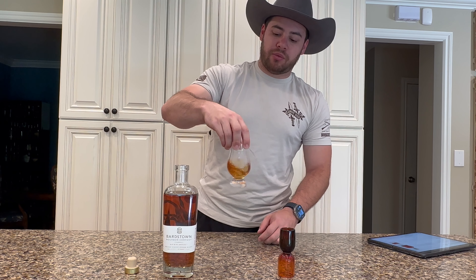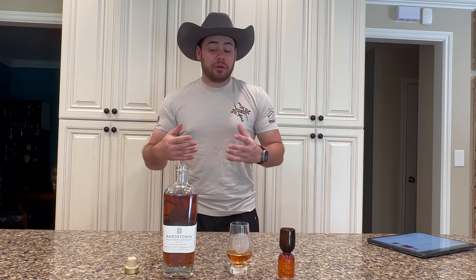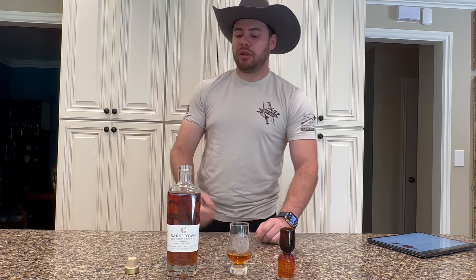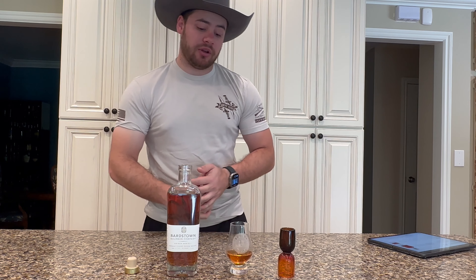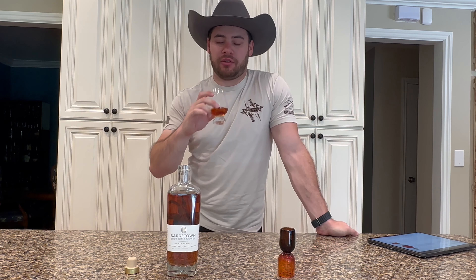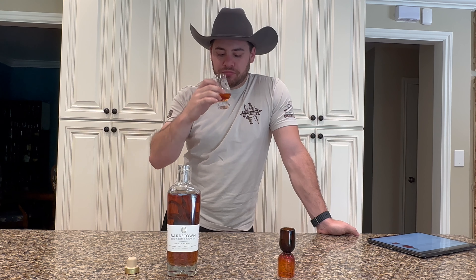We'll go ahead and give it a little swirl and see what tasting notes we can pull from it. Let it sit for a second — and while we let it sit, the other really nice thing I like about Bardstown is just their bottle design. It's such a classic bottle design; you know exactly who it is just by looking at it. There's no confusion — it's a clean, sleek bottle design, and I really appreciate that. On the nose, the first thing I actually get, pretty surprisingly, is like a cherry smell — like a baked cherry. Not like a cough syrup cherry, but like a true cherry candy. It's really pleasant.